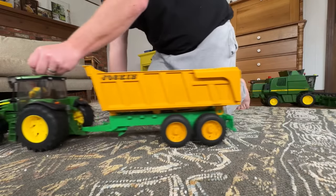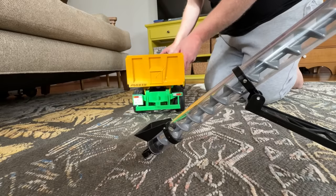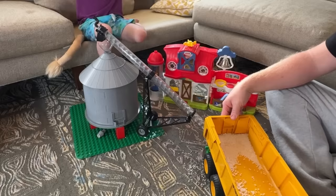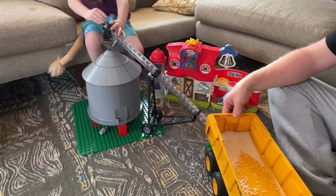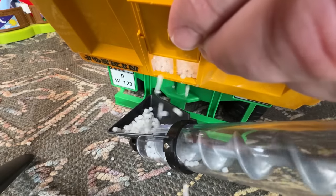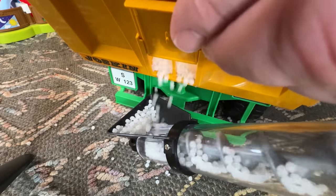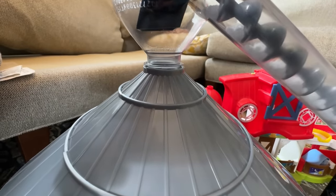Now dad needs to unload. He's heading to the silo. Back up to the auger, okay dump it out. I'm ready to fill up the grain silo. Here it comes — he's dumping out the grain door and it heads up through the auger in the pipe and into the silo.